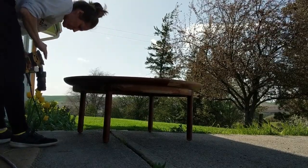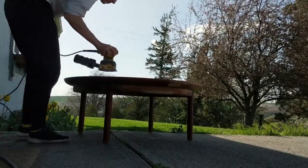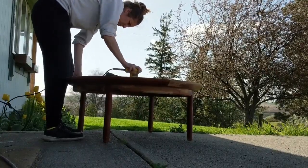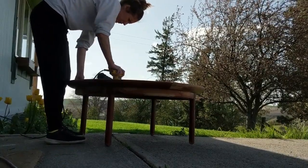The 70-year-old finish on this table was pretty chippy and worn off in a lot of places. I went ahead and started in with 80 grit sandpaper and worked my way up to 200 grit, and this finish came off really easily.